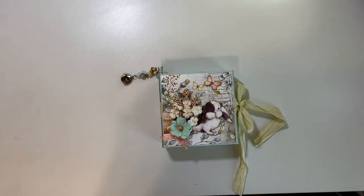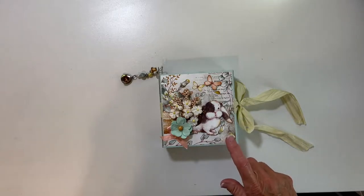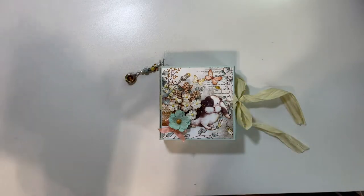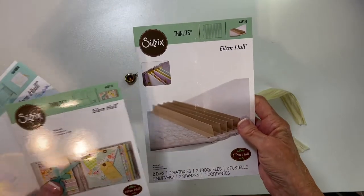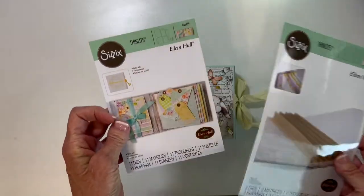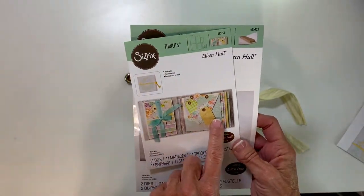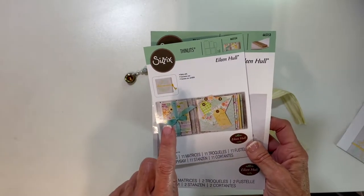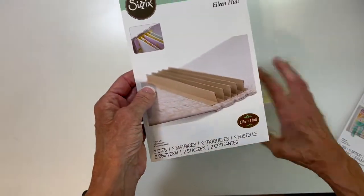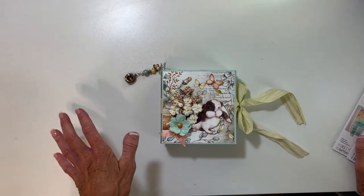Hi everyone, this is Peggy, welcome to my channel. Today I have a little album — it's kind of a mix of a folio, a journal, and also a mini album. For this project I used Eileen Hull's folio journal, the thinlit dies for the pages of the album, the waterfall (sorry for that glare), and also the bookbinding die. I'll put links in the description box below for all of the items that I used.